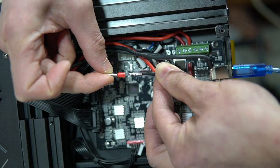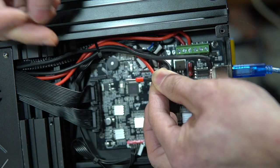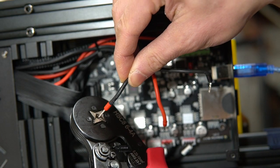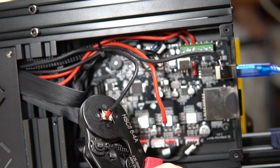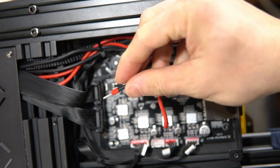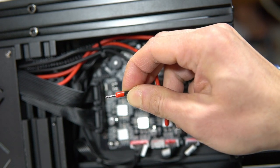Now I'm just going to take my wire and my ferrule and place it over the wire like that. I'm going to take the end of the ferrule with the wire inside of it, put it into my tool, and then ratchet it shut. And that's it — super solid connection. And now I can screw this back into the terminal block.